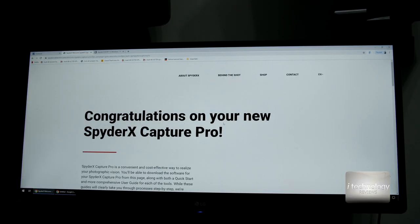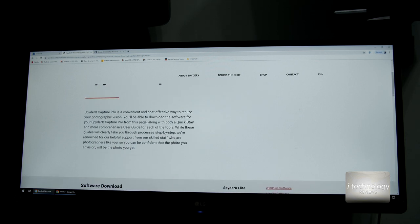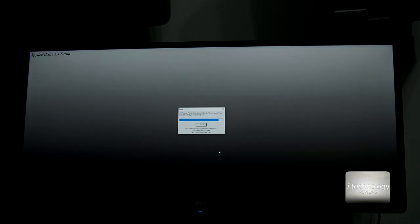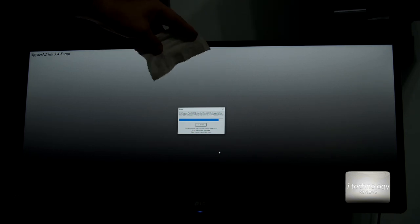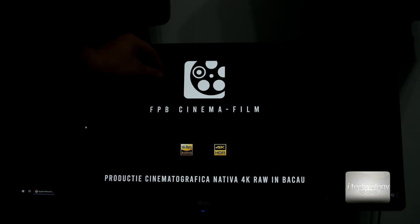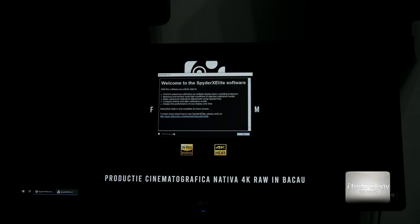I dimmed the light so you can see the Spyder X Capture Pro software, where you'll find Spyder X Elite and SpyderCheckr. Download for Mac or Windows and install them. While installing, I want to tell you: clean your monitor before this operation — no one will tell you this — use a microfiber and clean it well to prevent the calibration going wrong. Get the best results by cleaning it thoroughly. Right now the white on screen is tending slightly to blue — an arctic white, not a pure white. We want to make it a perfect white.